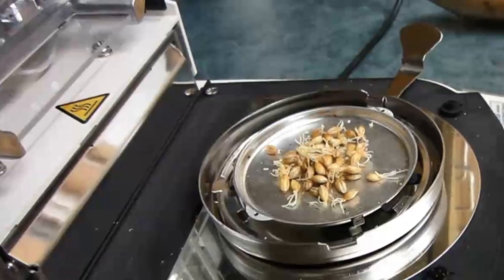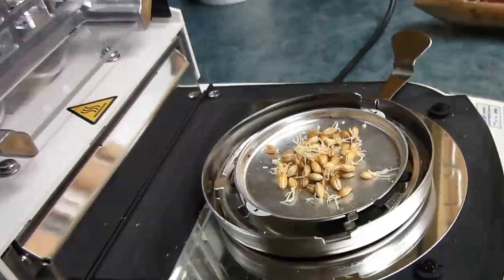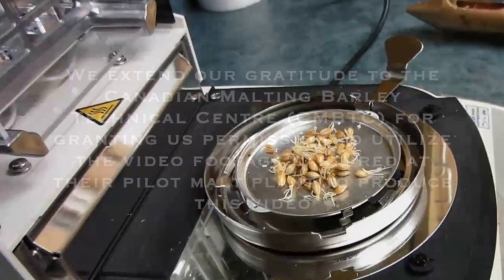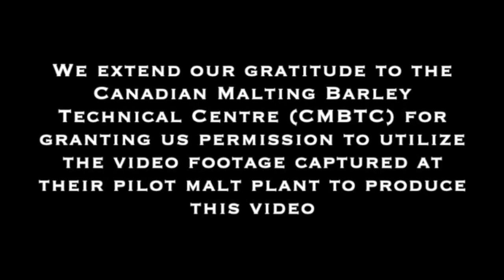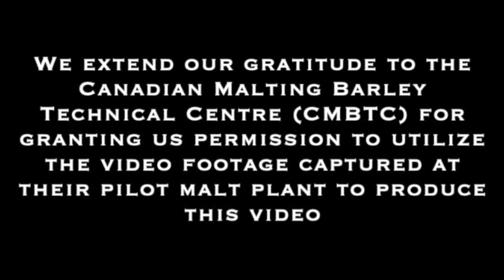After 4 to 5 days of germination, the green malt is ready for kilning.